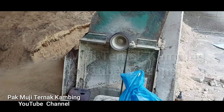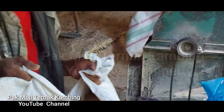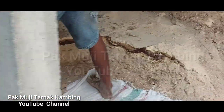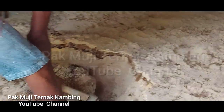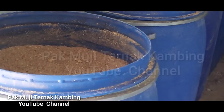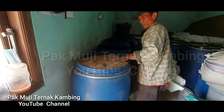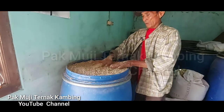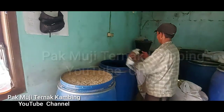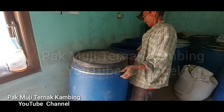Nah, ini bahan-bahan yang sudah disusun sesuai dengan yang sudah kita tentukan, baik jenis maupun jumlah takarannya. Ini dibuat bersap-sap seperti yang terlihat pada video gambar ini. Kemudian setelah semua bahan itu dihamparkan dan disusun, maka untuk selanjutnya bahan-bahan yang sudah ada itu dicampur. Agar pencampurannya itu lebih bagus dan semua bahan bisa tercampur dengan baik, maka kita menggunakan mesin chopper yang serba guna.